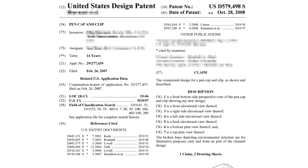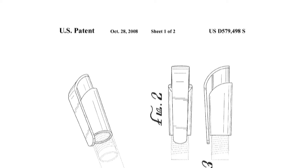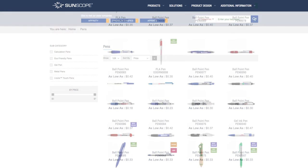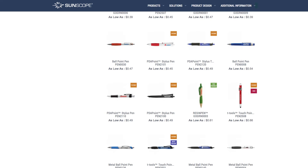This patent was filed in 2007 and established in 2008, with a 14-year duration for the patent holder. The patent documents come with in-depth drawings of the style and build of this pen. After some research on the patent holder, I found the company Sunscope, which sells bulk orders of different office supplies and 81 different varieties of pen styles to rival the Bic Pen Company. Looking through their pen catalog,